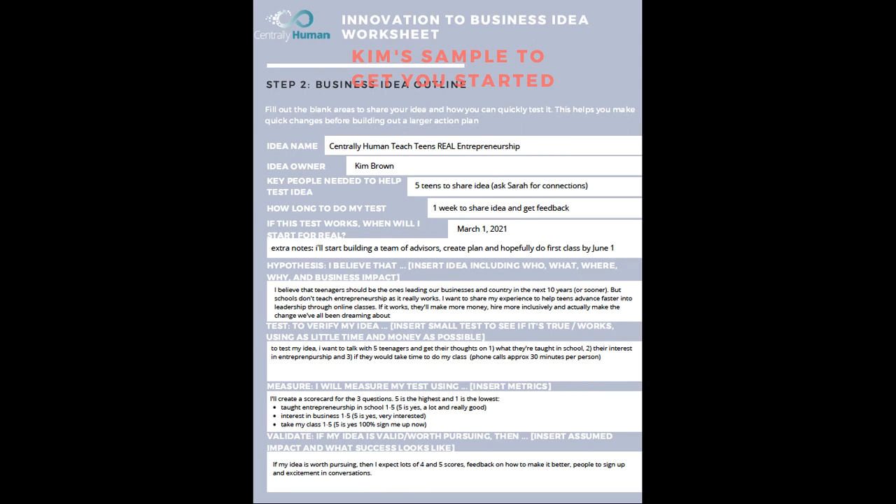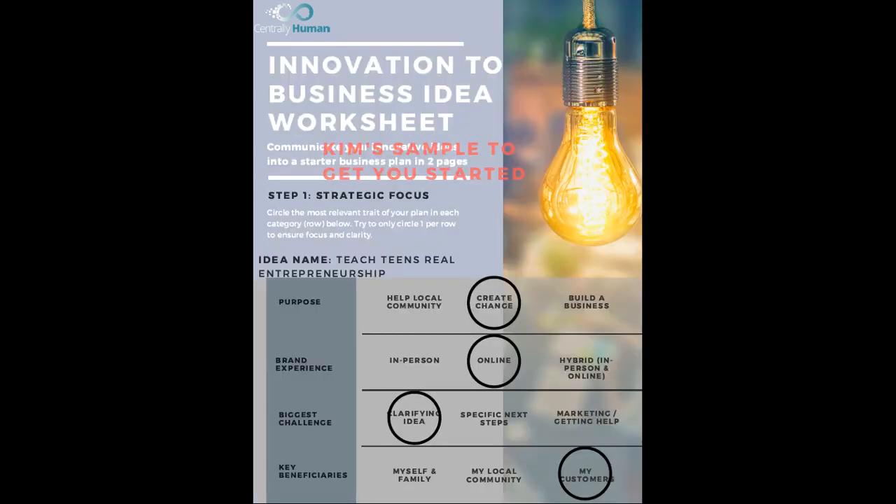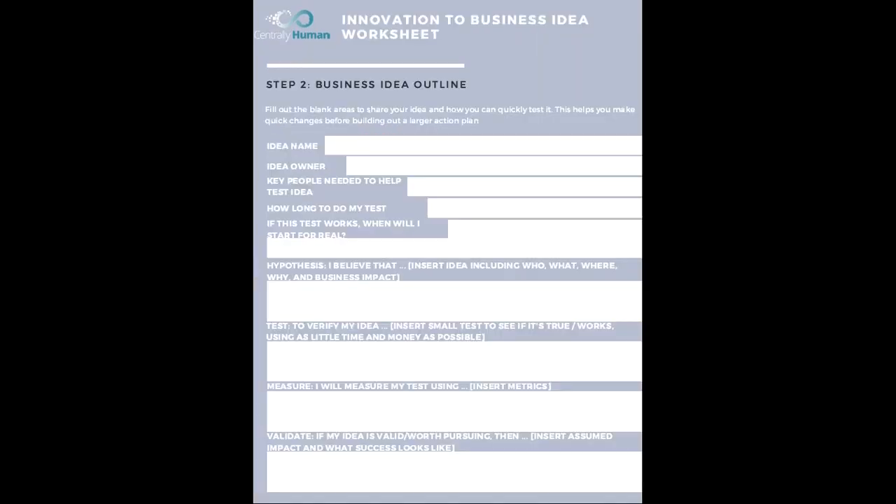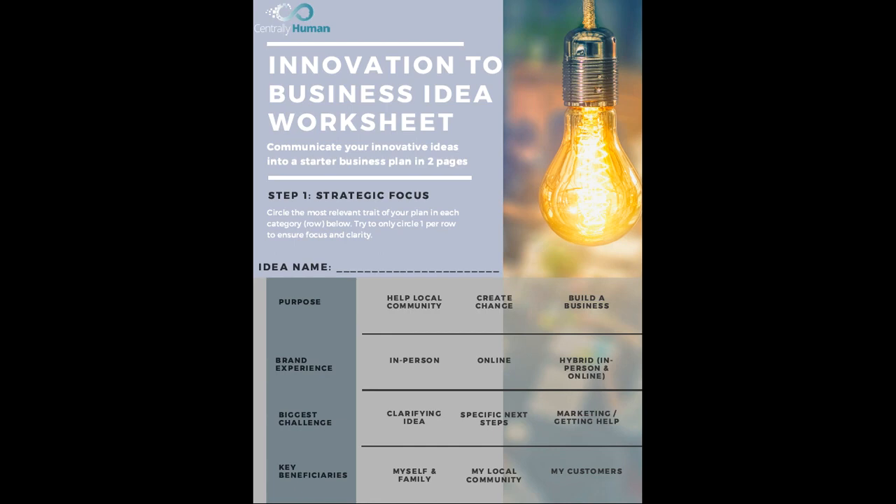So this is the overview on how to build out your business outline. Work with your facilitator and your leader, your other youth program participants, your colleagues, and your friends. Reach out for help at Centrally Human social media pages — we're always there to help you as well. And this plan is going to change; it's not permanent, so you can make five of these if you want. The idea is to turn your ideas into an action plan so you can go from 'I wish I could' to 'I am going to do this now.' Thank you so much and we'll be seeing you soon.